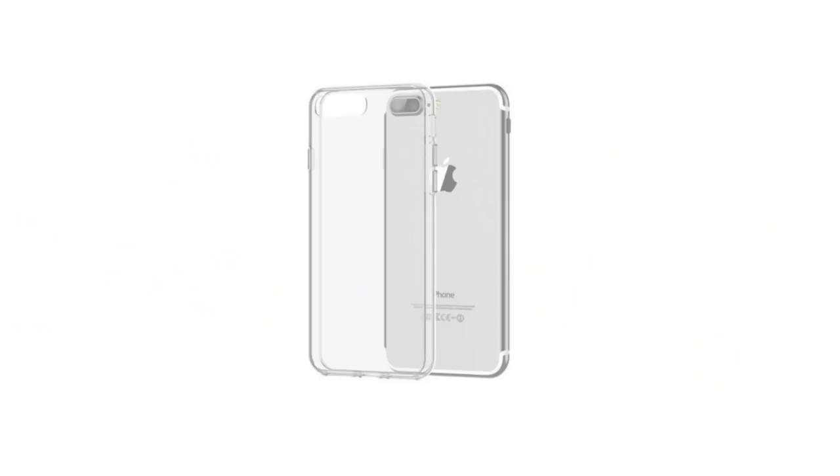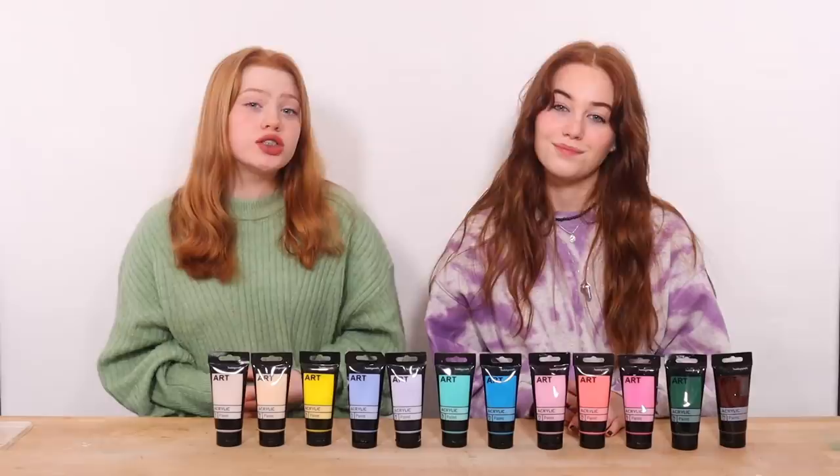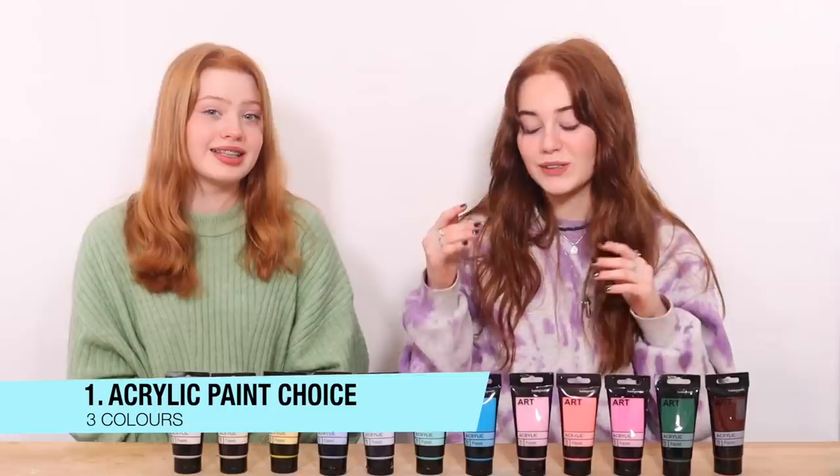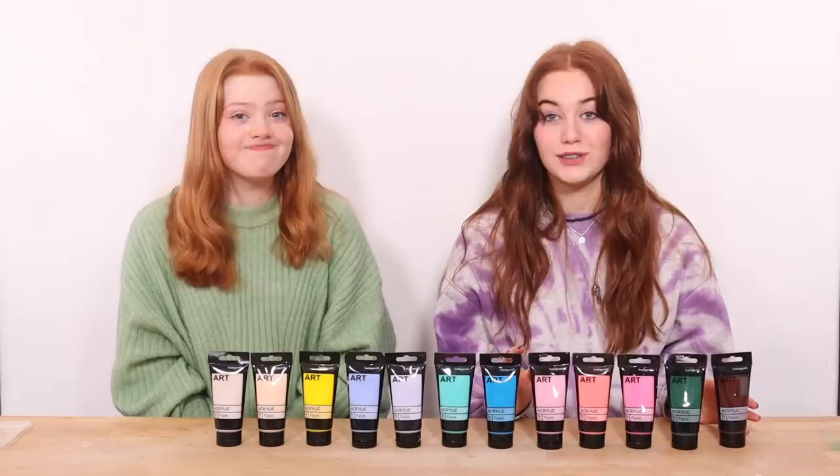So how this challenge is going to work is we're going to take it in turns to choose three different colours and themes for our phone cases. There are going to be two rounds of this so we're both going to be painting two phone cases overall. These are all of the paint colours — there are loads of them — but for each round we're going to be taking turns to pick three colours each. There are twelve here all together which means for the first round six will get chosen. Once those colours are chosen they're no longer an option for the next round, so we'll have six remaining. As an extra choice we also have some black and white markers that we can use or choose to ignore.